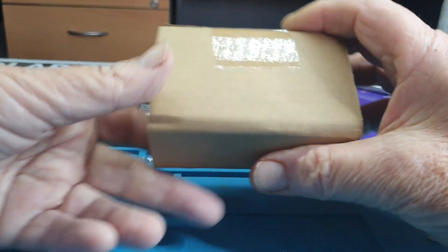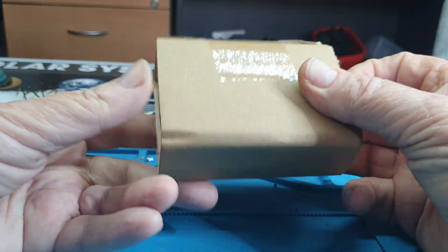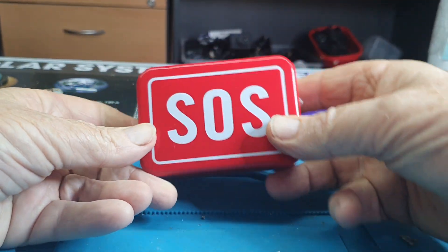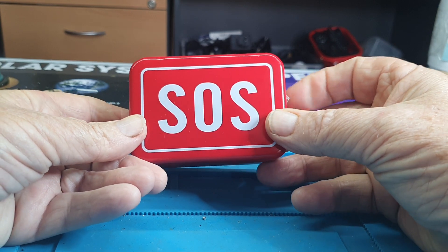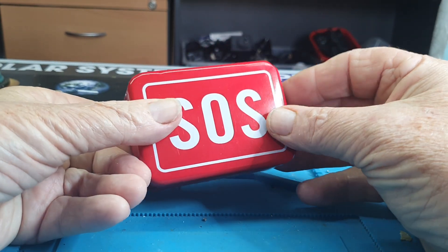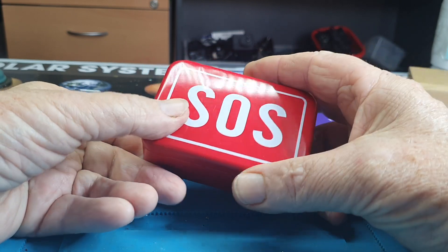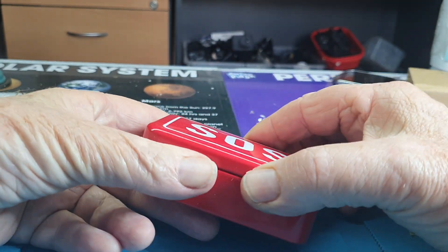Hiya, Alan here. I just received this from AliExpress. It was about $14 and it's a survival kit they call it.